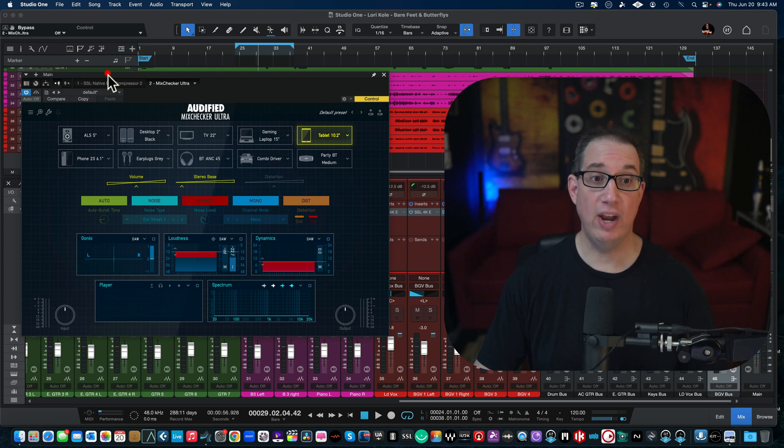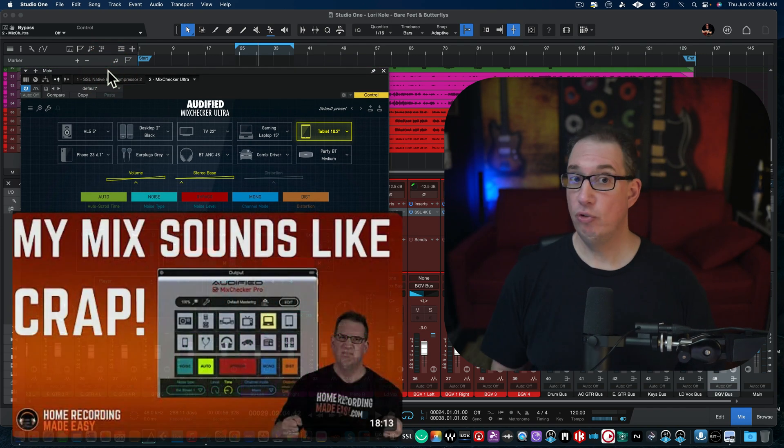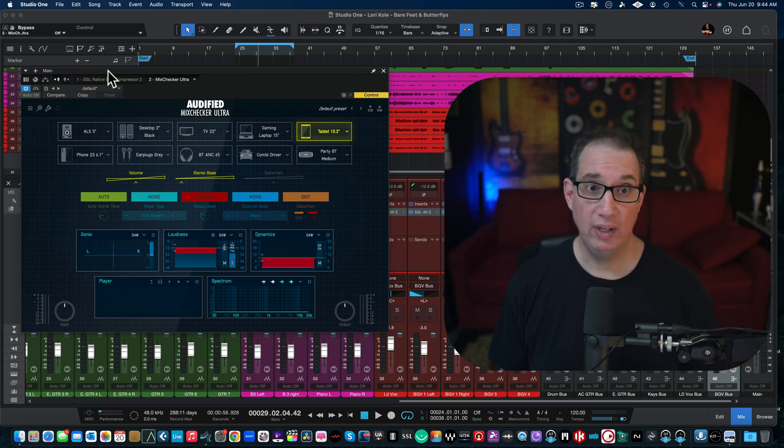So, Audified and the MixChecker Ultra. Seven years ago I did a video for Audified on the MixChecker Pro, which is a really cool plugin I've been using over the years. In one plugin window you can simulate and listen to your mix on different environments — everything from computers to cars to speakers and so forth. It was really affordable, and I've been using it ever since.